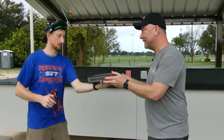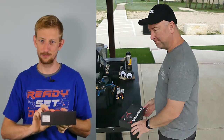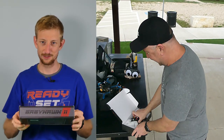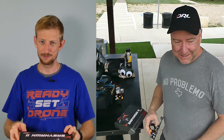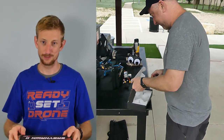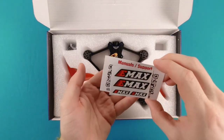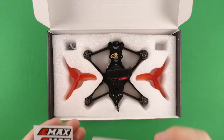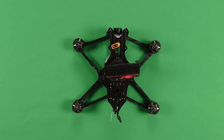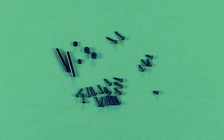This feels suspiciously lightweight. I'm wondering if Kelly just gave me an empty box and kept the quad for himself — but that doesn't sound like Kelly. Let's see what's in the box. Looks like we've got stickers, QR codes for the manuals, the Babyhawk 2, a total of six propellers — three of each direction — and an assortment of hardware.